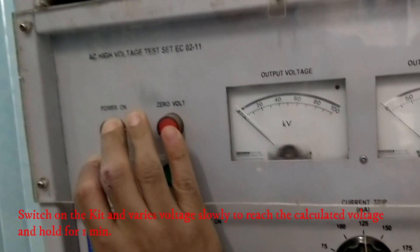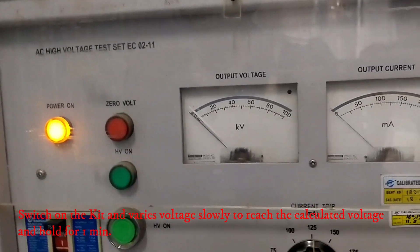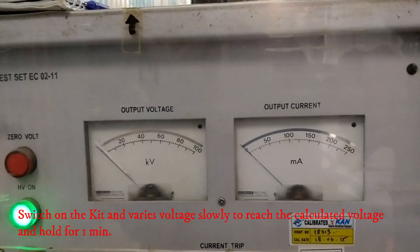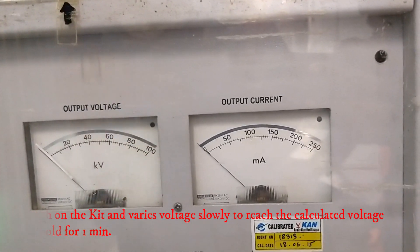Switch on the kit and vary the voltage slowly to reach the calculated voltage of 56kV, and hold it for one minute.